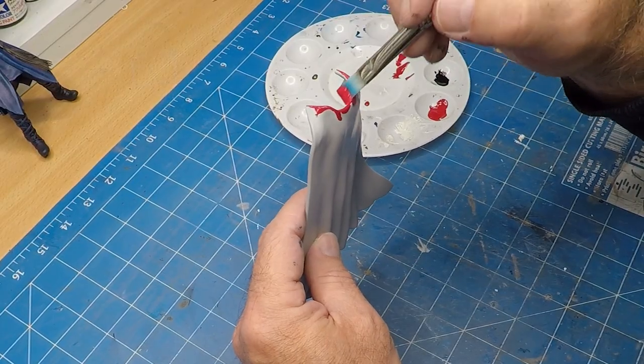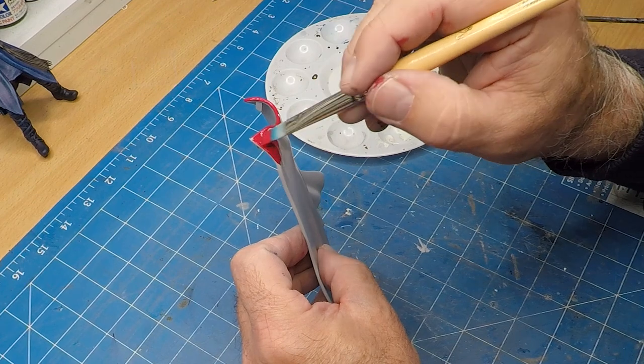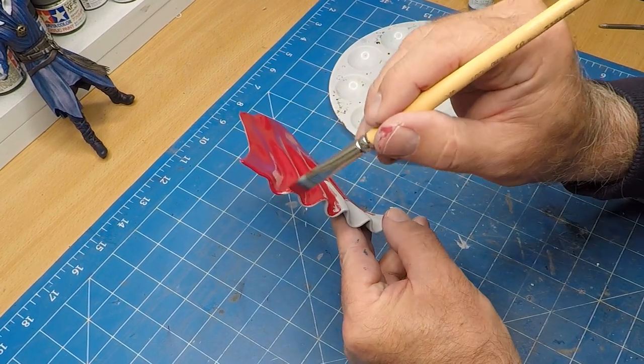Onto the red for his cape. Now if I'd used an airbrush for this it would have been a lot more even and a lot quicker to do. In the end I had to do a couple of coats in there just to get it nice and even.